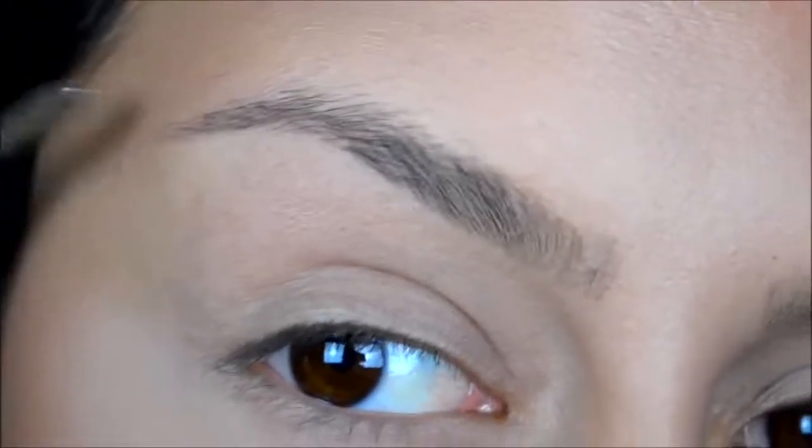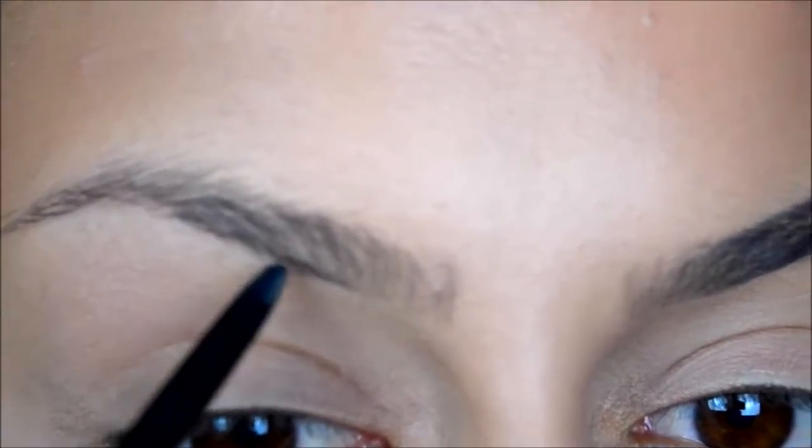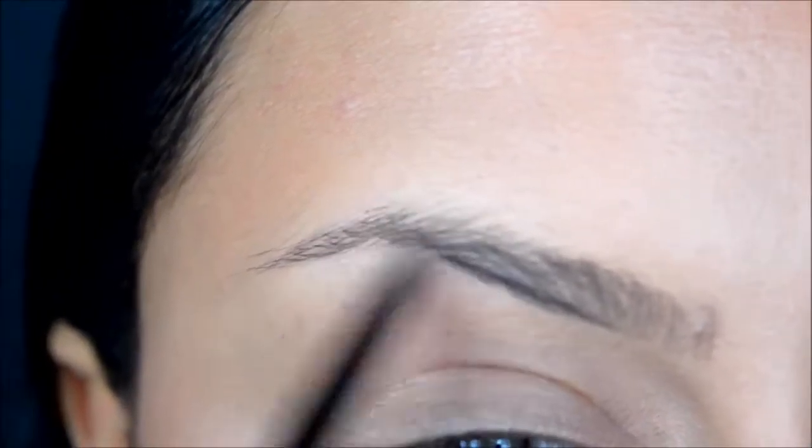I'm first using the spoolie to comb my brows. Now I'm outlining my brows with the pencil side and I'm in the shade ebony.